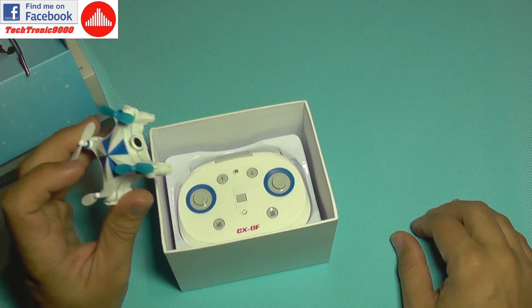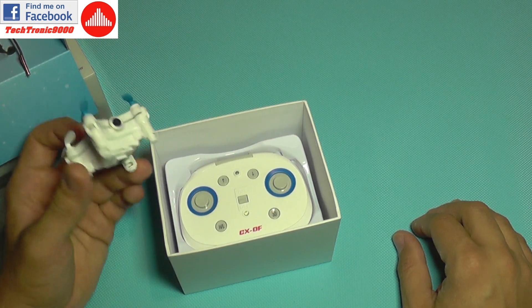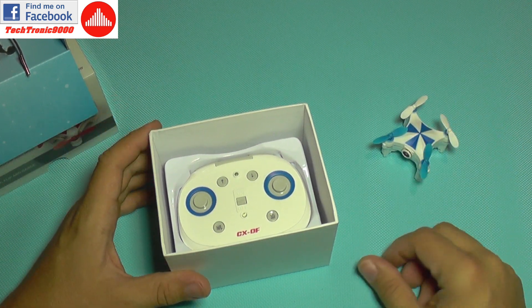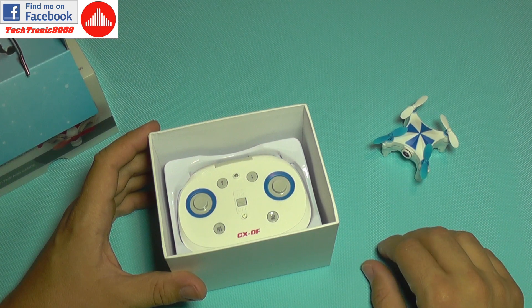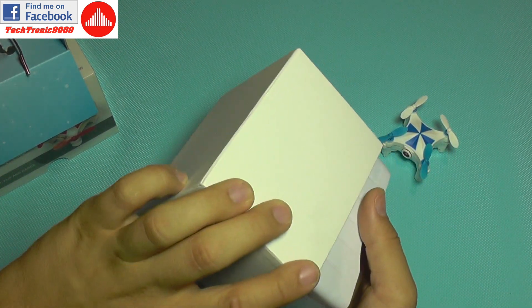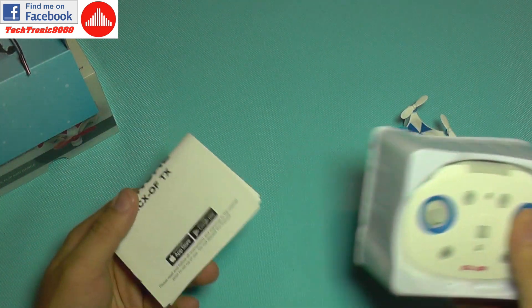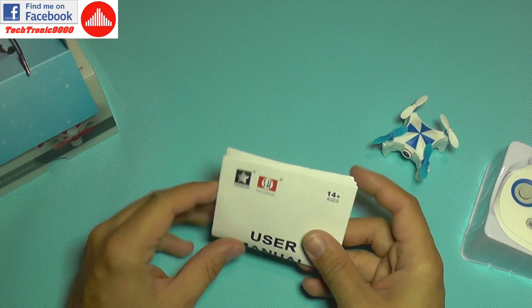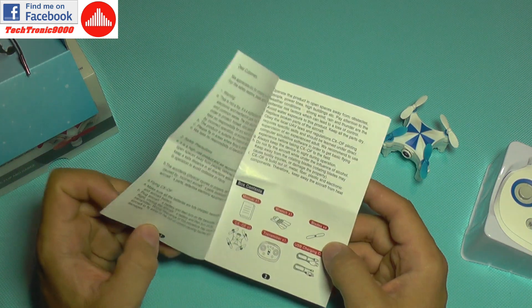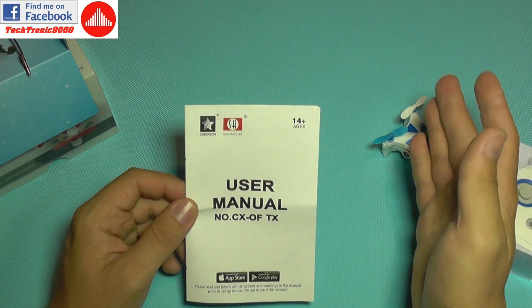This works like an indoor positioning system, and this technology is found on very expensive quadcopters such as the Phantom 3 Professional and Phantom 4 — those quadcopters have optical flow positioning. There is also an XK quadcopter that has that function, and from my knowledge that's the only other cheap quadcopter with such advanced technology.